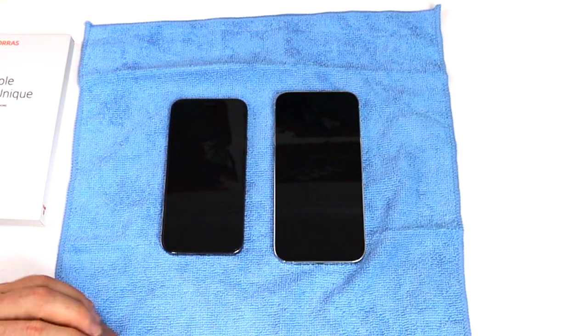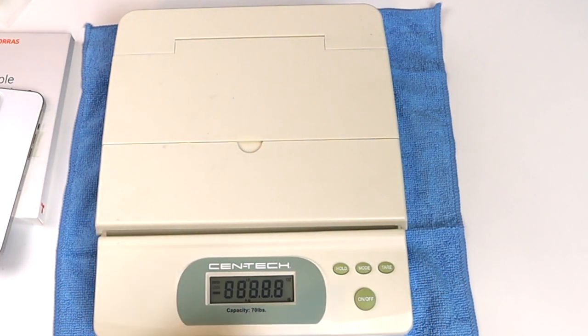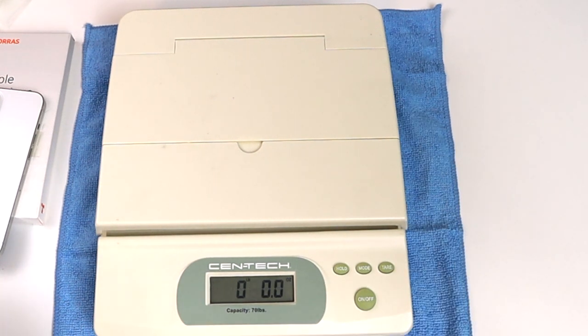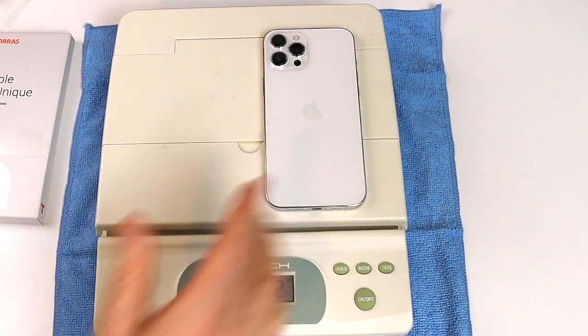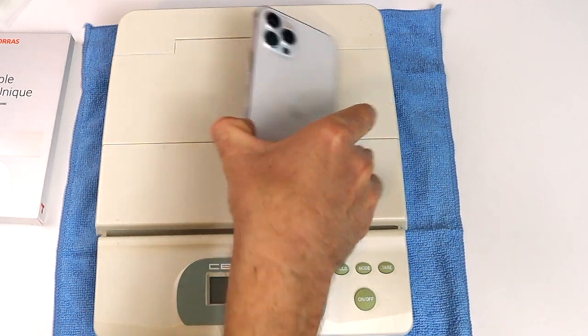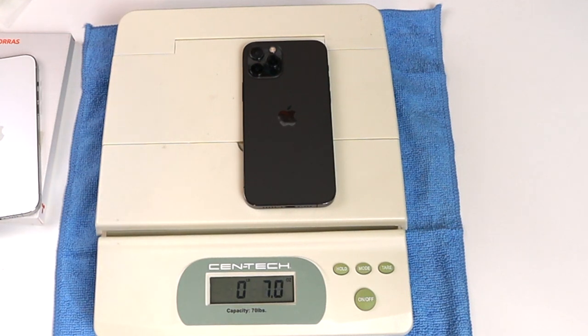Alright, this is my classic go-to — I like to know how much these things weigh just coming out of the box, and we're going to compare it to the iPhone 12 Pro. Let's start with the iPhone 12 Pro Max — 8 ounces. The iPhone 12 Pro Max is 8 ounces even, so there's a one-ounce difference between the Pro and the Pro Max.